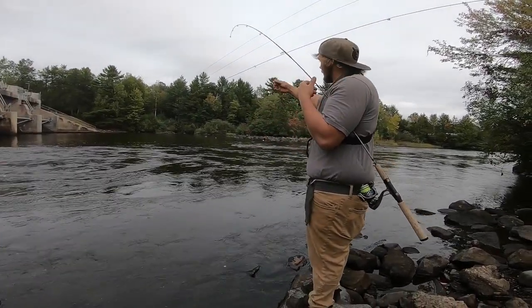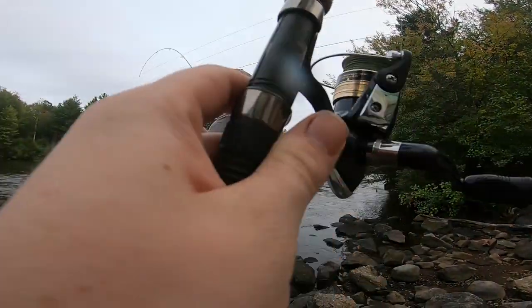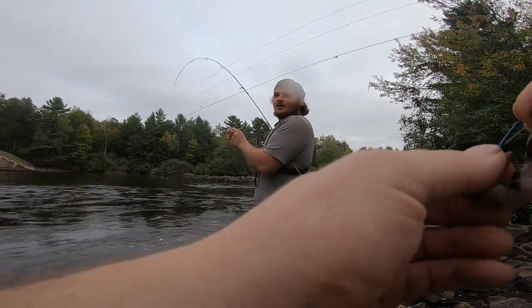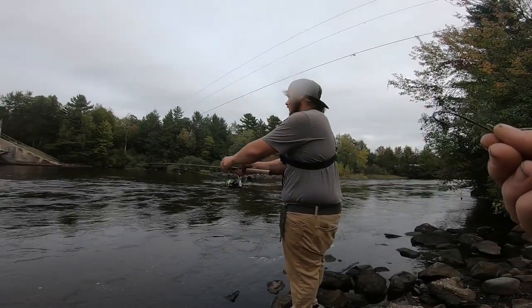Quick release — that's what we call that. It's always handy to have a quick release. It must have just been too much worm on the hook or something, cause I literally cast it all up in that spot using a full crawler.